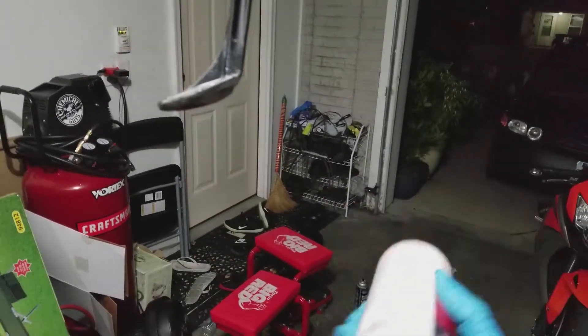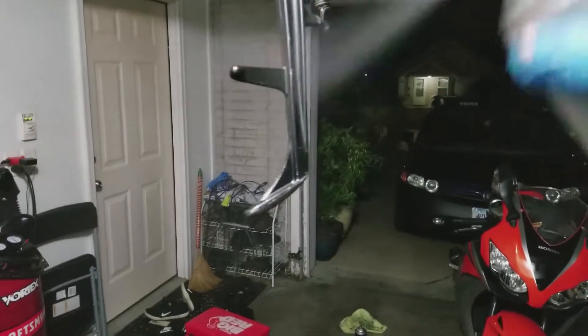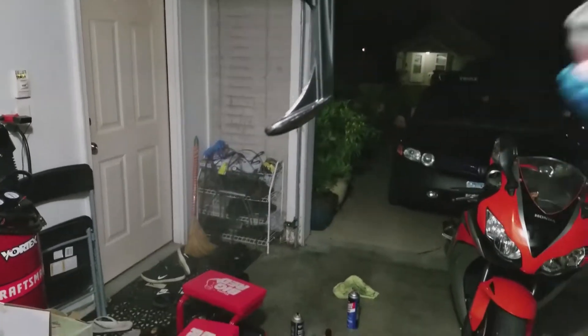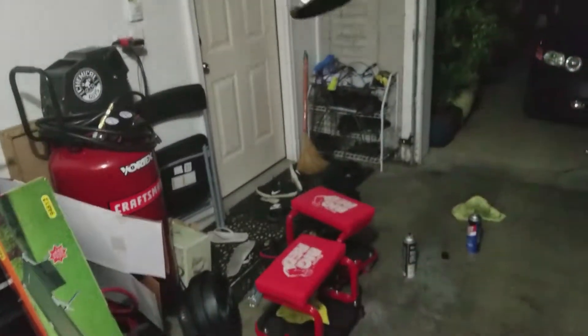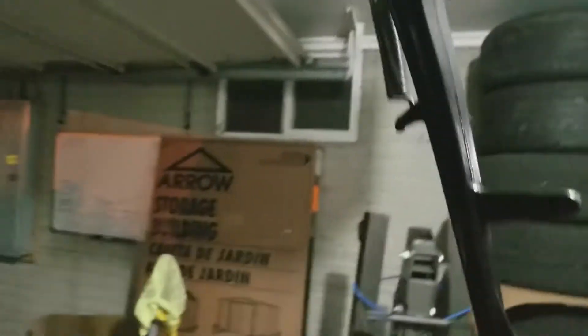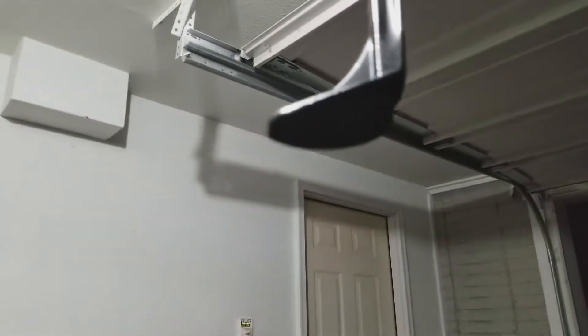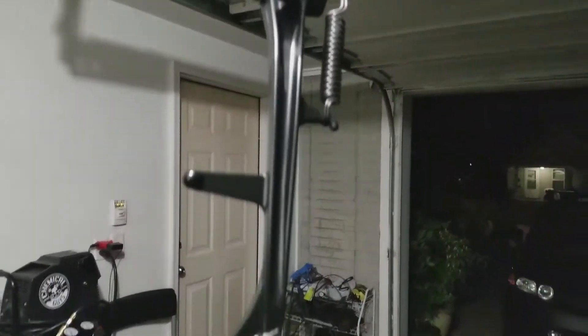Now I'm hanging it up and giving it a few light coats of Rust-Oleum acrylic lacquer so it looks brand new again. Just a few light coats — I don't want to overdo it, just evenly coat everything. That looks good — even got the bottom. Looks brand new again.